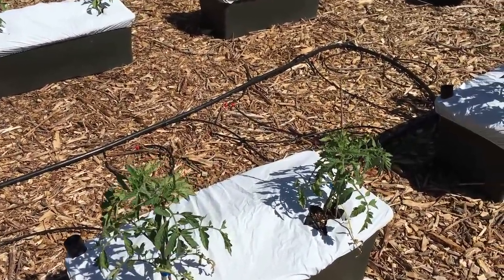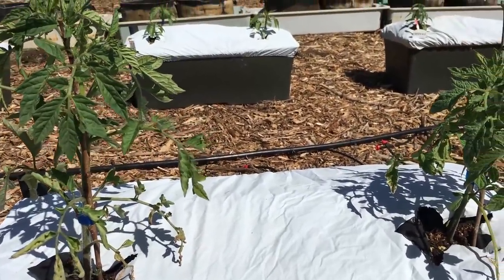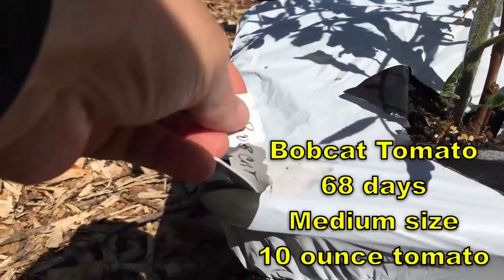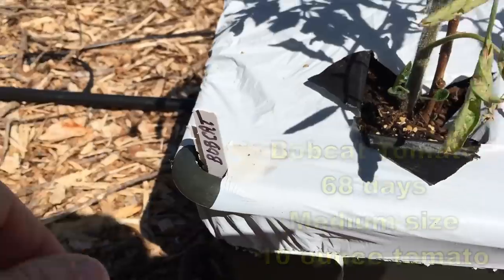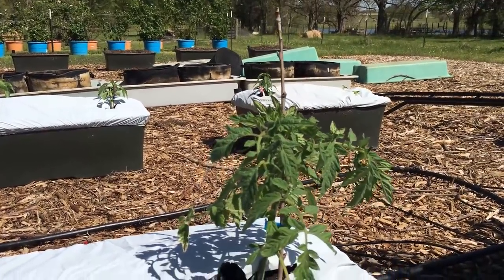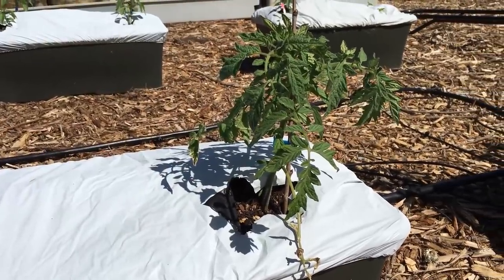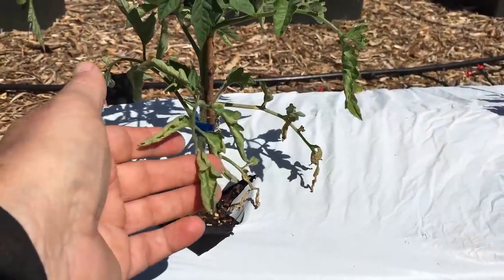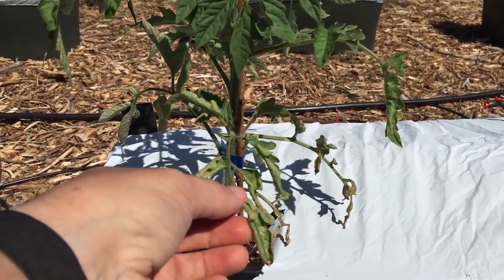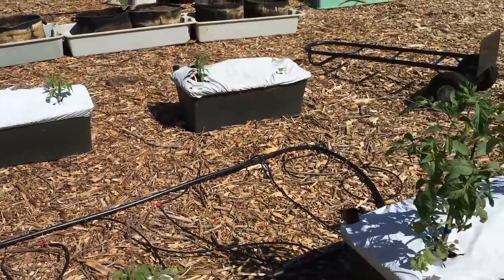This is a tomato that Texas A&M developed — my neighbor is a big believer in the A&M projects and their recommendations. This is called Bobcat tomato. It's supposed to do well in the summer — we'll see. That one's over 12 inches tall. I need to come in here and take off some of these bottom leaves. That could be a little bit of frost burn right there, but that's the Bobcat.